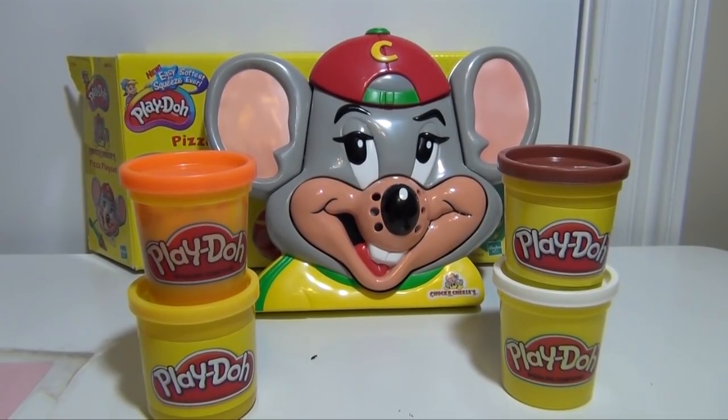Now one thing about it — this is an older Play-Doh set, so if you find it, you're going to probably have to find it on eBay. I don't think there are any stores that are currently selling this, but if you find it, let me know.